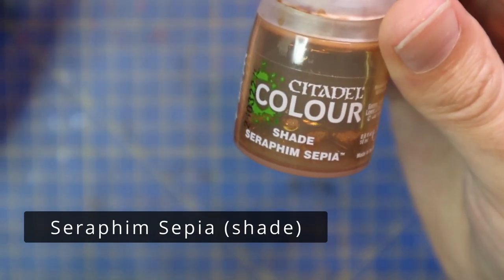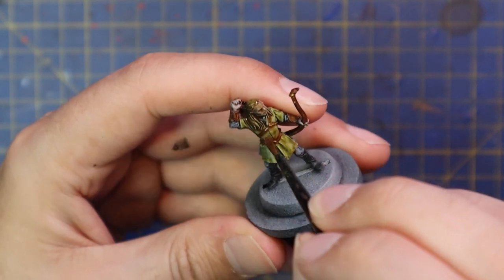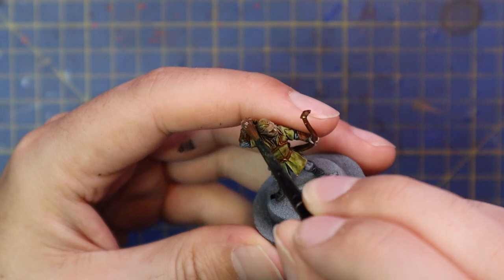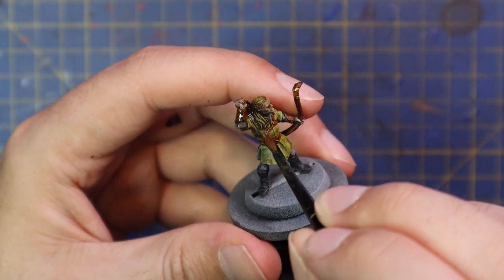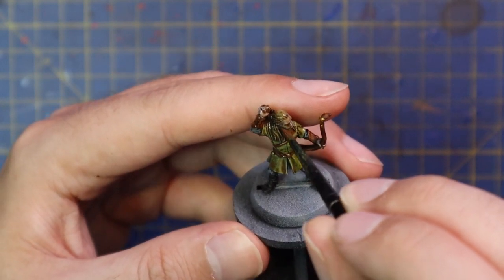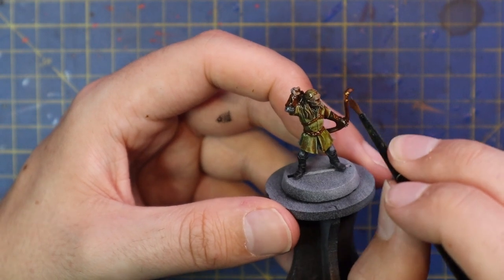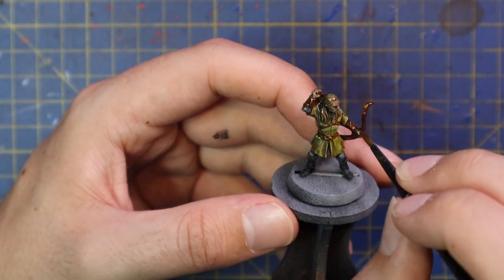With all the base coats on it's time to shade the miniature down. I'm going to go for Seraphim Sepia, a nice natural tone which will work beautifully for all his colours. I'll shade the entire model with it, head to toe, every single part. And if you've watched a bunch of my videos before, you'll know this is usually the time where I would go and base the model — but I'm not going to be doing that now, so bear with me.